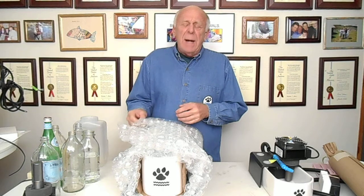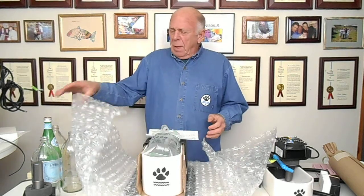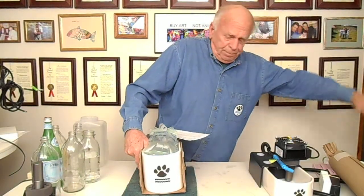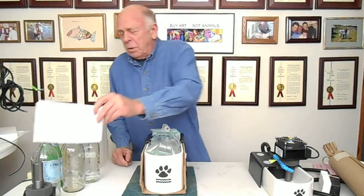The fountain comes with two boxes, an inner and an outer, and everything is covered with bubble wrap so that things don't get broken in transit. There are some instructions that come with it, and they're really important to read — it will save us both some time.